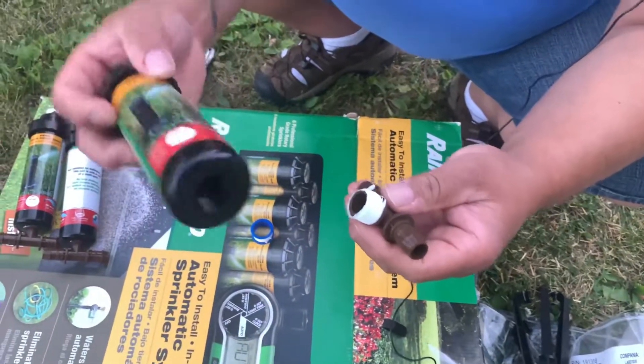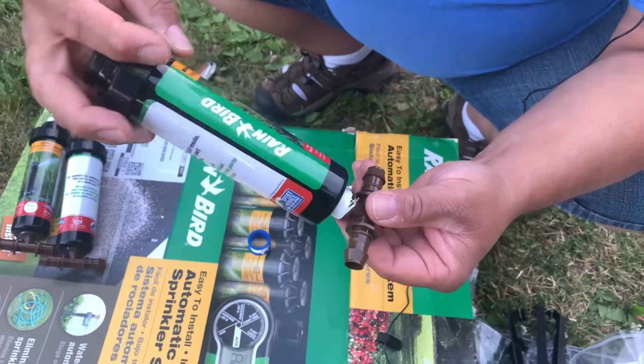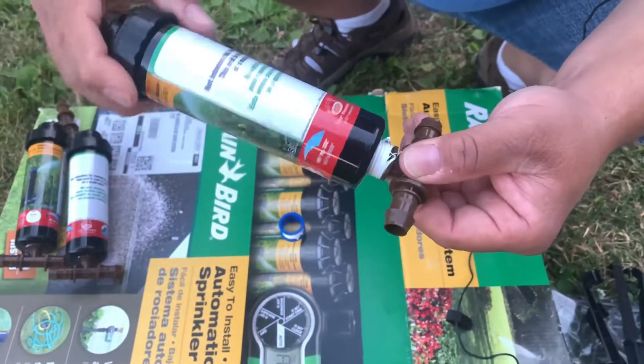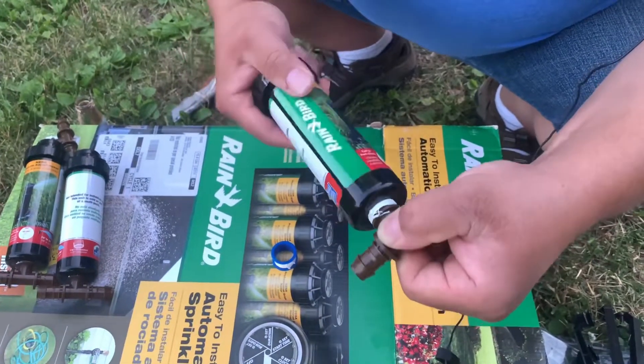When you bring the sprinkler or the pipe fitting — whatever is going to be the case — you're going to thread it. That Teflon tape stays on the fitting; it's not coming off the fitting.